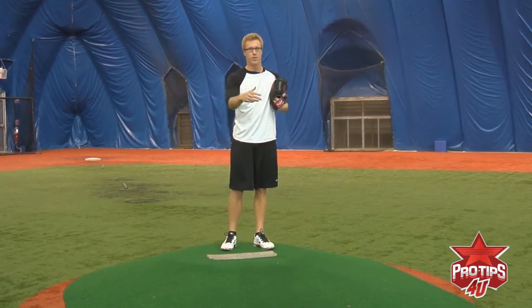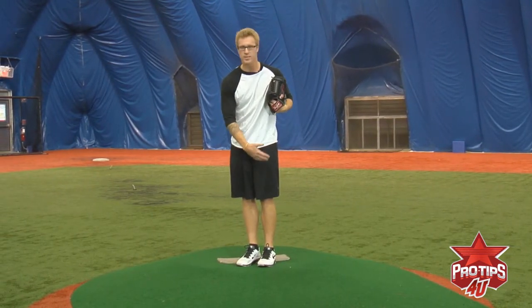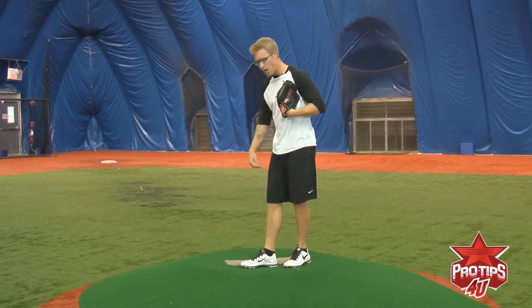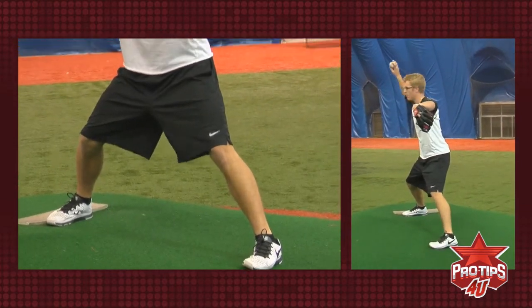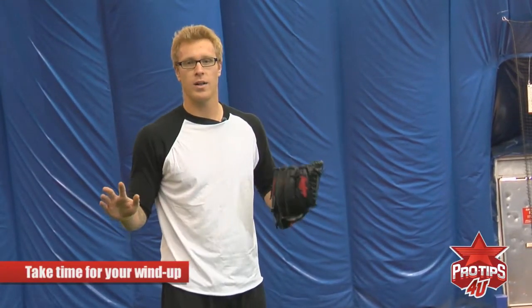Now I'm just going to put it all together for you. I have my feet angled by the third baseline, so it's just a nice easy step for me. My glove's at my chest. I take my nice easy step, make sure my foot's along with the rubber, bring my leg up. When my leg comes down, my hands come along with it. I'm at the top of my motion. When I throw, glove back to my chest, and I follow through — and that's my motion. There's no need to rush through your wind-up at all. It's not a race.